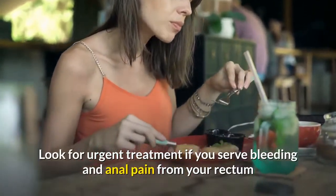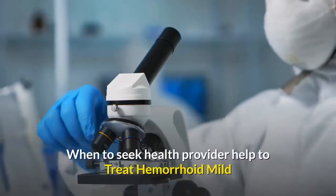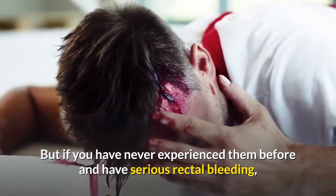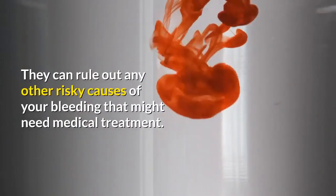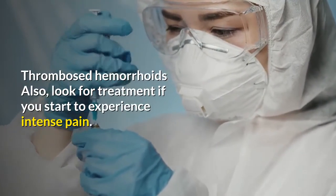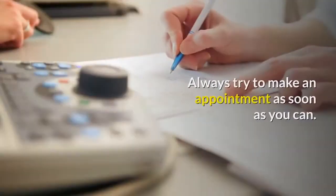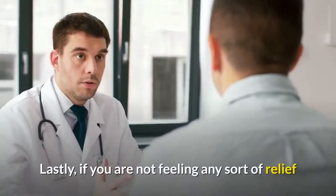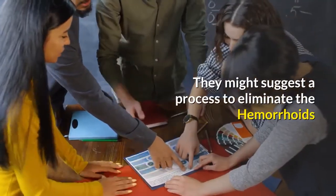Seek urgent treatment if you experience severe bleeding and anal pain from your rectum, or if you have symptoms of hemorrhoids along with fever, diarrhea, or abdominal pain. Mild hemorrhoids normally do not need medical treatment, but if you have never experienced them before and have serious rectal bleeding, it is best to see a doctor for a formal diagnosis. Also seek treatment if you experience intense pain, which may be a sign of a thrombosed hemorrhoid — a clot of blood forming in the hemorrhoid. Thrombosed hemorrhoids are easiest to treat within the first three days. If you are not feeling any relief after two weeks, follow up with a medical doctor, as they might suggest a procedure to eliminate the hemorrhoids.